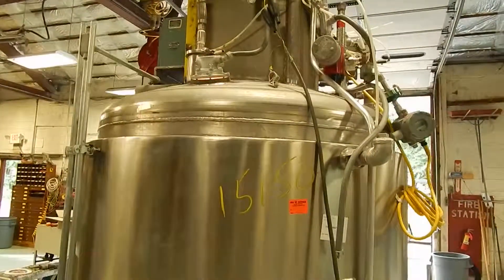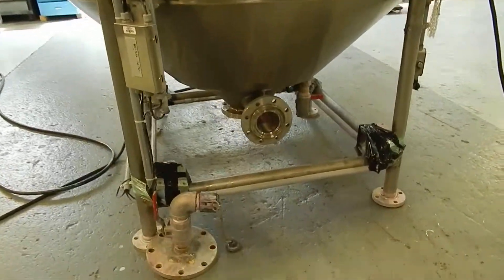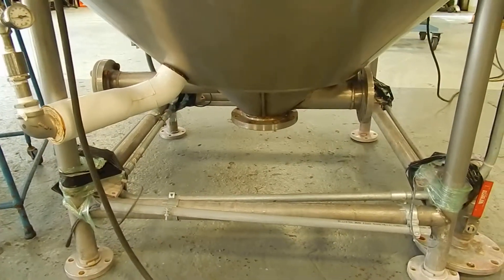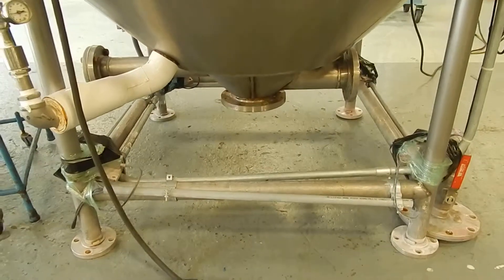All the original controls are mounted on it. The unit has a center-bottom discharge with two supplementary discharges mounted opposed to each other, for perhaps circulation or adding ingredients during process.